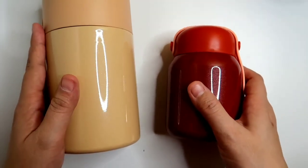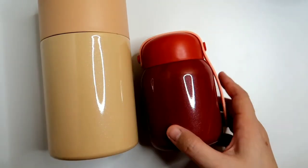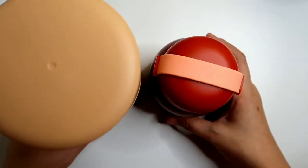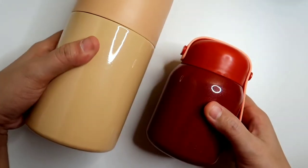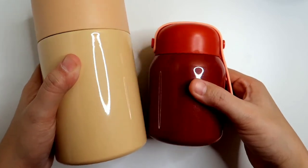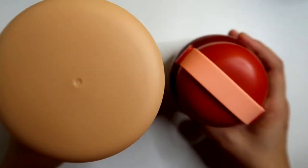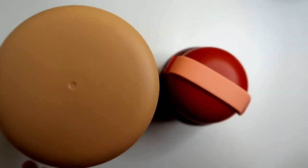Anyway guys, I put them side by side and this is what it looks like. Obviously the 550 ml food flask is much bigger, and you can use both for coffee and food. But of course, the red one is better suited for coffee. In my next video, I'll be showing you some of the food flasks that I'll compare after using them.